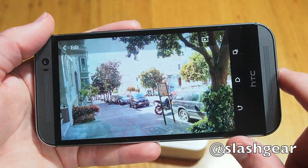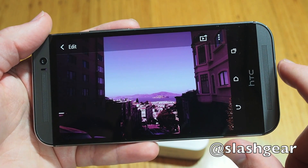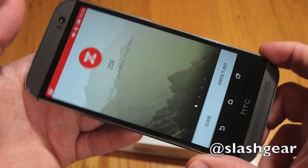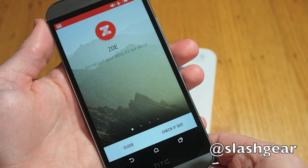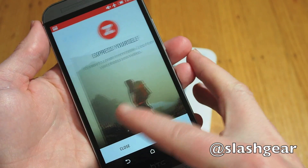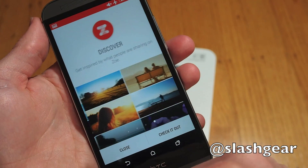Eventually, a new Zoe app will allow the videos to be shared online through HTC's own cloud, with other HTC One owners able to edit and remix them with their choice of their own photos and music. Unlike the previous Zoe share service, clips won't expire, though there'll be caps on how much can be uploaded. HTC expects to launch the new app through Google Play later this year.